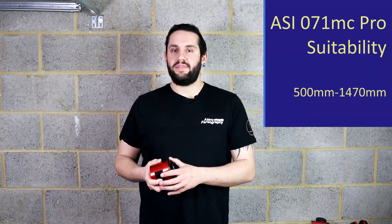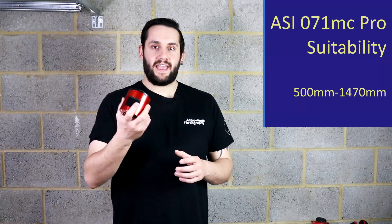Let's talk about suitability. To get a nicely well-sampled image under normal seeing conditions with the 071MC Pro, the 4.72 micron pixels suit nicely for 500mm to 1470mm of focal length. Remember the field of view you're going to be getting because of the APS-C size sensor.